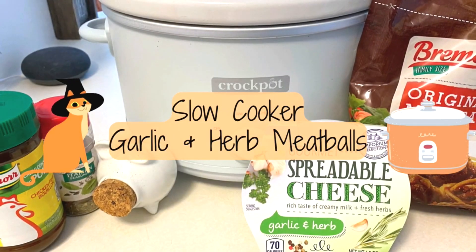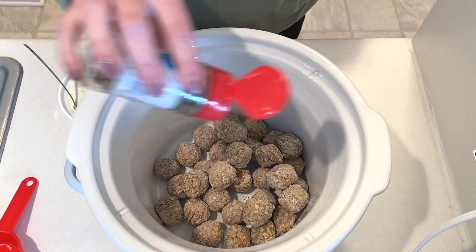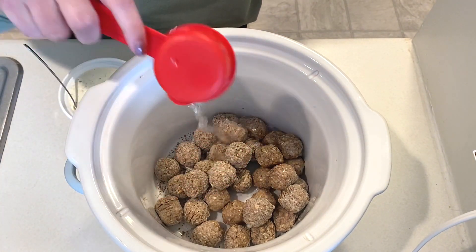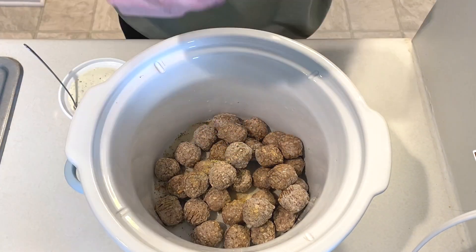First up we're making slow cooker garlic and herb meatballs. To my slow cooker I'm adding in one pound of frozen meatballs. These will get seasoned with a few dashes of Italian seasoning and black pepper. Then I added in a fourth cup of water with a fourth teaspoon of chicken bouillon powder, but you could just use regular chicken broth instead.